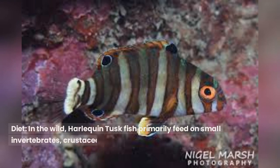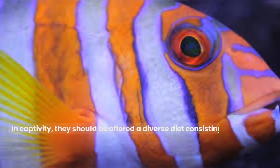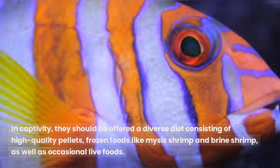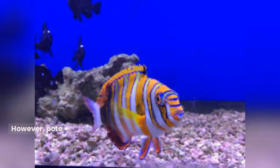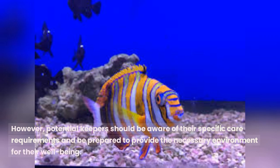In the wild, Harlequin Tuskfish primarily feed on small invertebrates, crustaceans, and various types of prey found on coral reefs. In captivity, they should be offered a diverse diet consisting of high-quality pellets, frozen foods like mysis shrimp and brine shrimp, as well as occasional live foods. The Harlequin Tusk's stunning appearance and unique behavior make it a highly sought-after species in the world of marine aquarium keeping. However, potential keepers should be aware of their specific care requirements and be prepared to provide the necessary environment for their well-being.